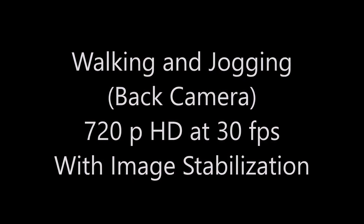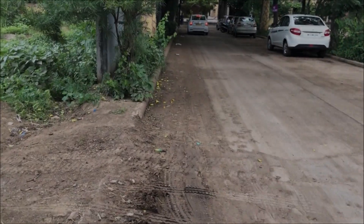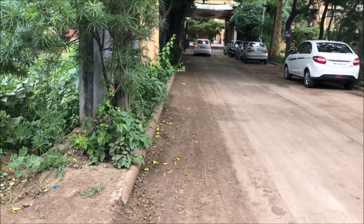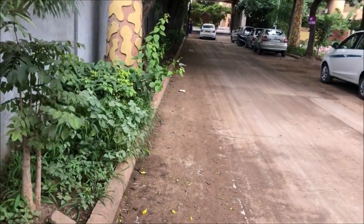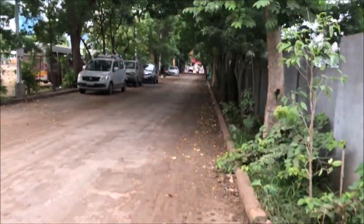Now let's try the back camera at the same resolution — 720p, 30 frames per second from the back camera. It does a good job. Now let's try jogging a little and see how it's going to be.